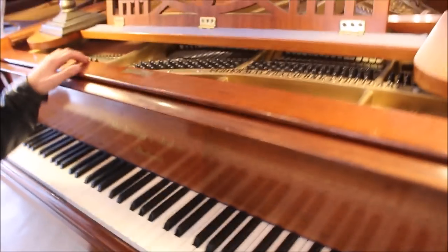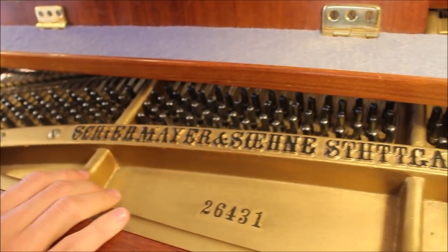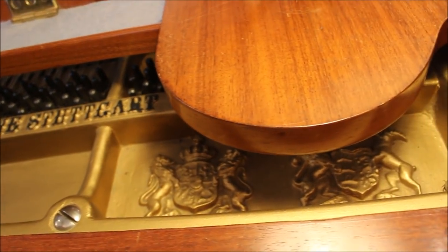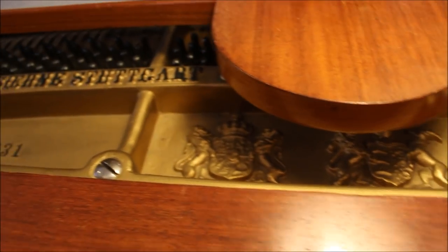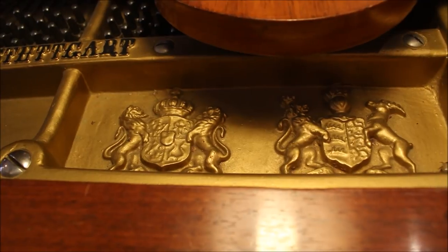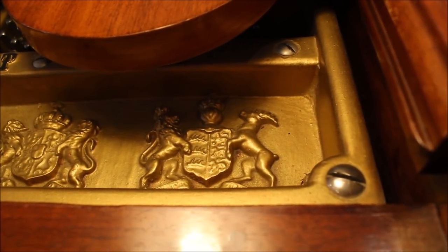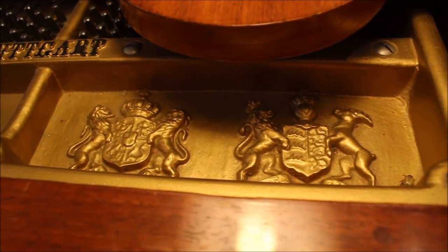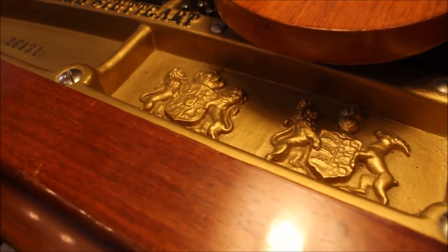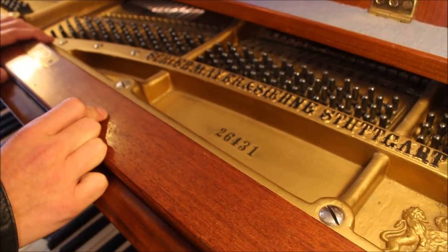Another thing I really love about this piano is the really awesome writing on the inside of the harp. It says the exact same thing as on the fallboard, but it just looks really cool — I've never quite seen anything exactly like that. We also have these very interesting little emblems on the inside that look like the crowns or emblems of a country. We also have the serial number, which appears to have been hand-painted on — it's rather rustic-looking. It says 26431.